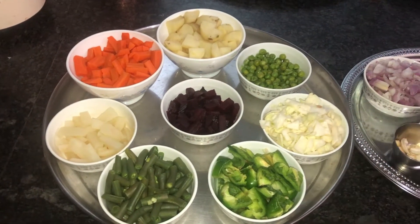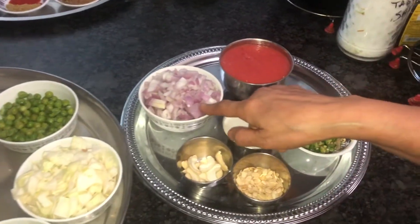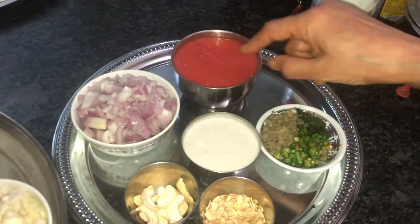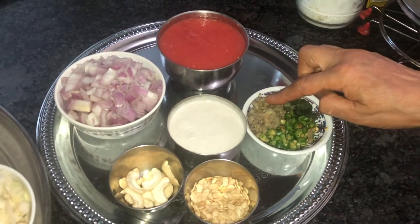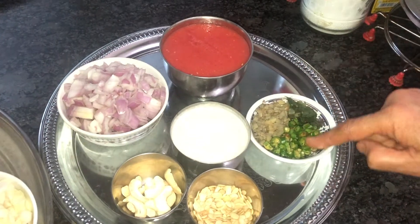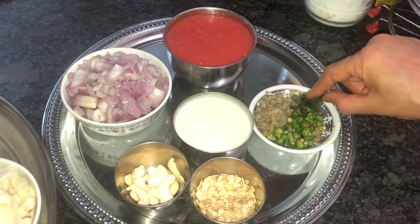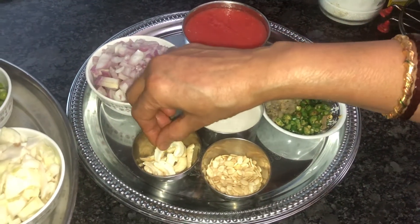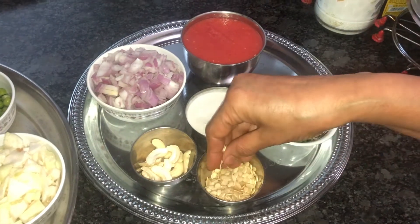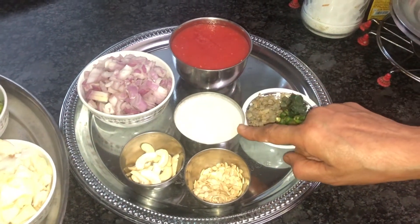For the gravy, we need two medium-sized onions chopped and kept, three medium-sized tomatoes pureed, one inch ginger chopped and kept, two green chillies chopped and kept, four to five curry leaves chopped and kept, and six to seven cashew nuts and one tablespoon of melon seed — I made a paste out of this and kept.